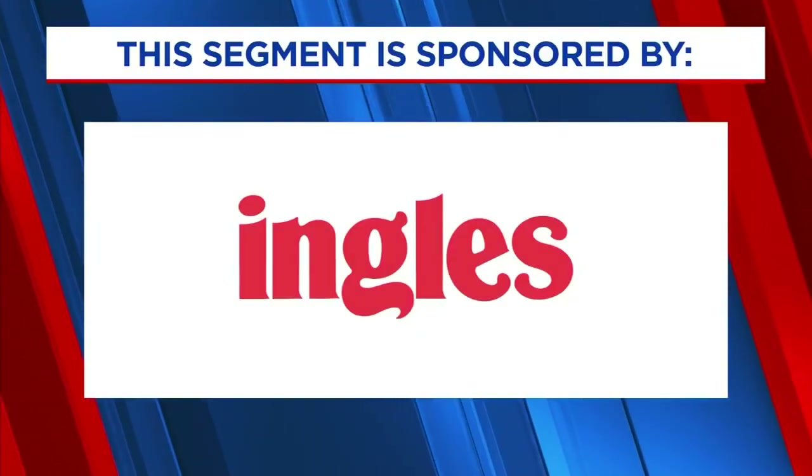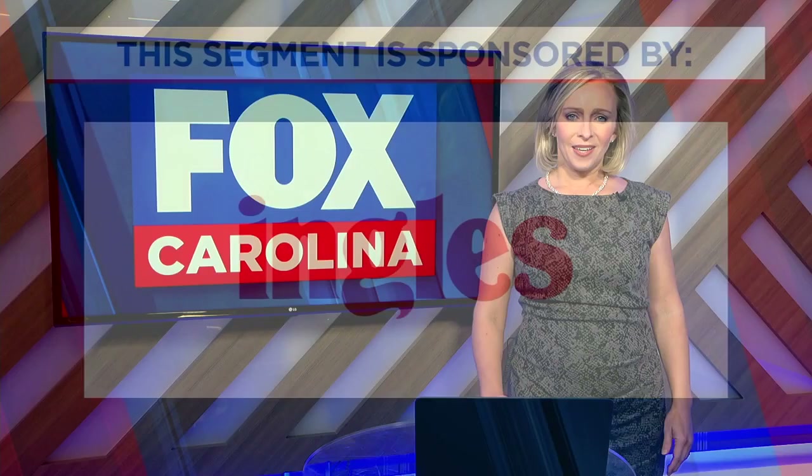The following segment is sponsored by Ingalls. You know that one of the best caterers in town is right where you shop for groceries at Ingalls Supermarkets.